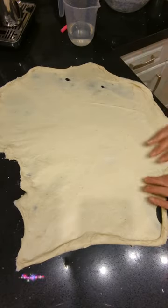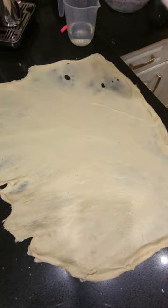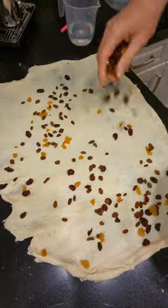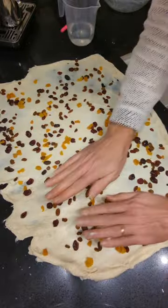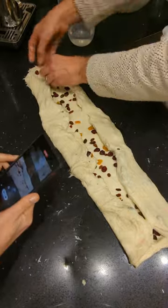I stretched it really thin, so I can then add raisins, apricots, and cranberries. I spread them evenly across the dough and then pat them down before I start rolling up the dough into a little ball.